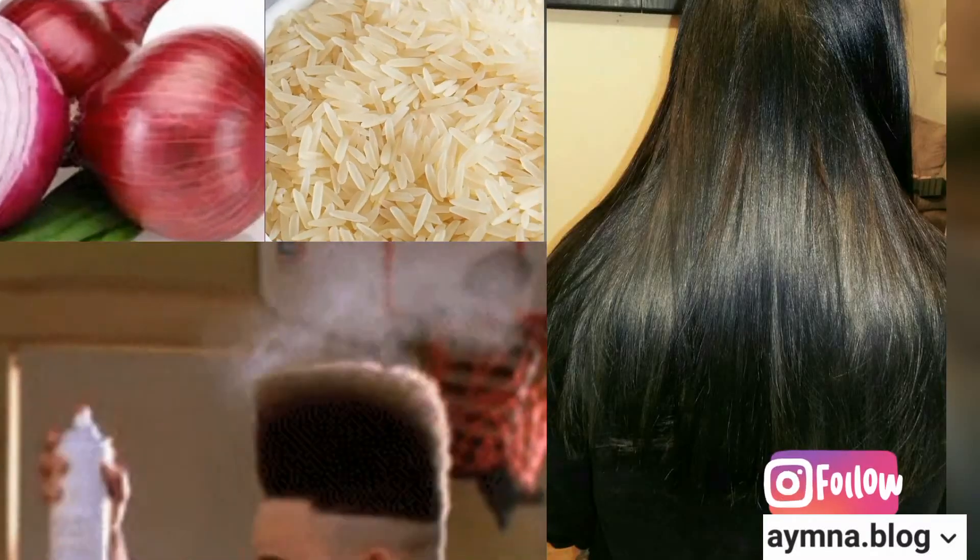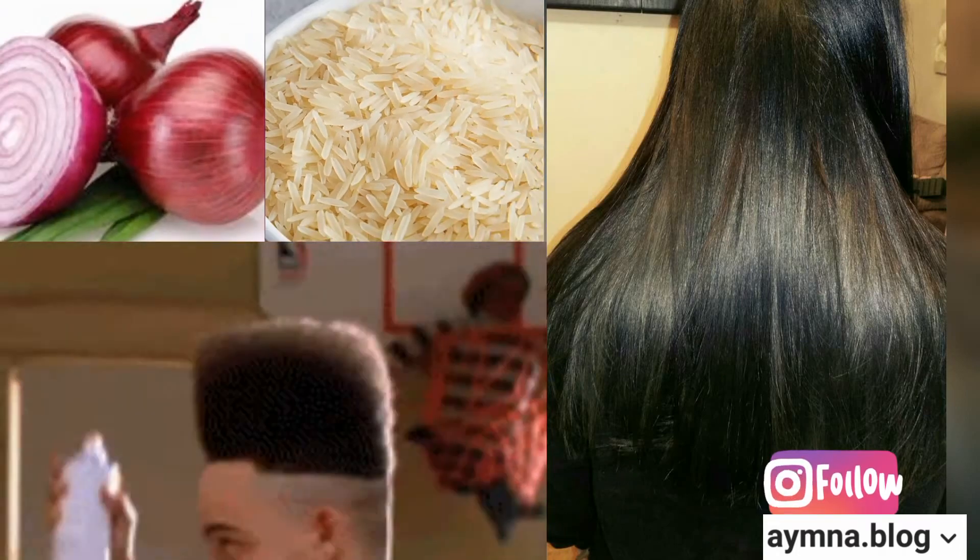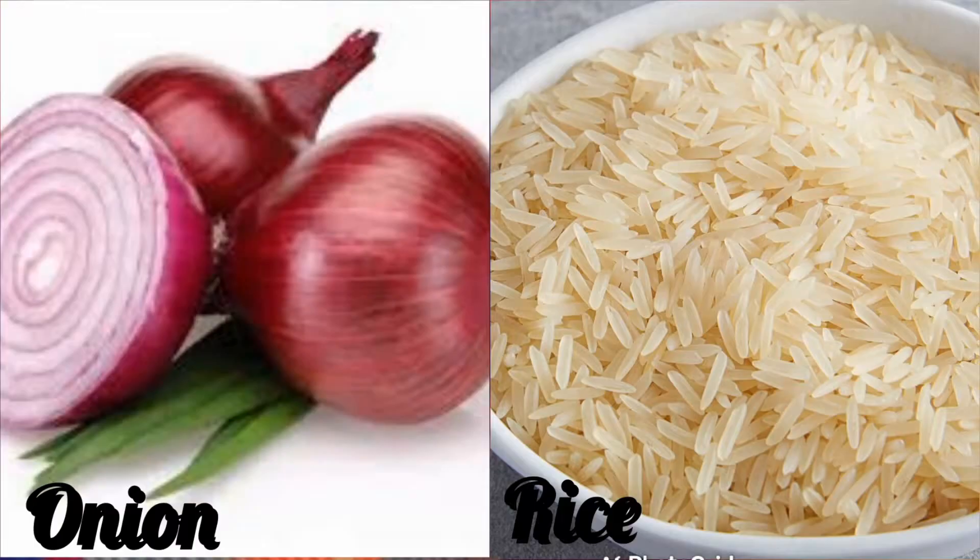Assalamualaikum and welcome to my YouTube channel. Today we are going to prepare the most requested video for hair fall. For this we will need two ingredients which are available in all of our homes — number one, onion, and number two, rice.